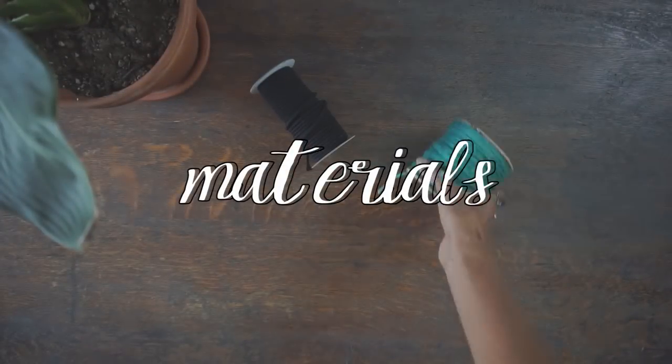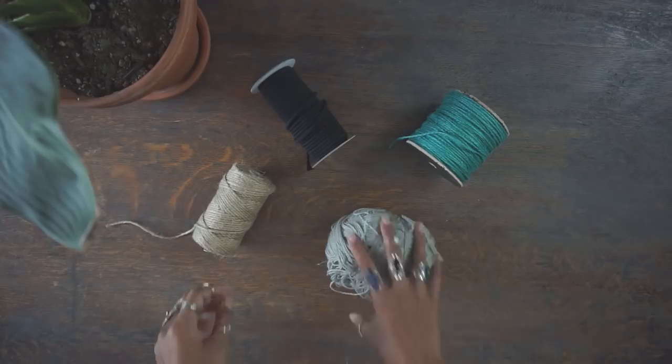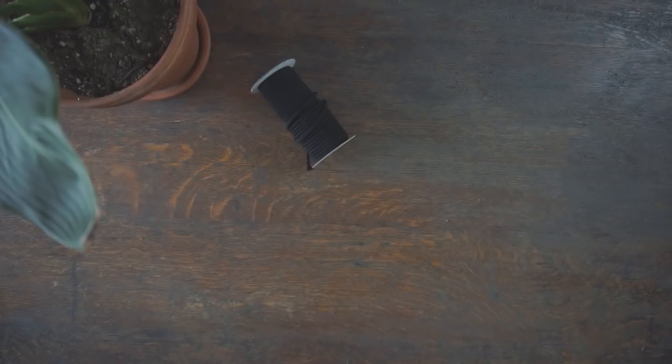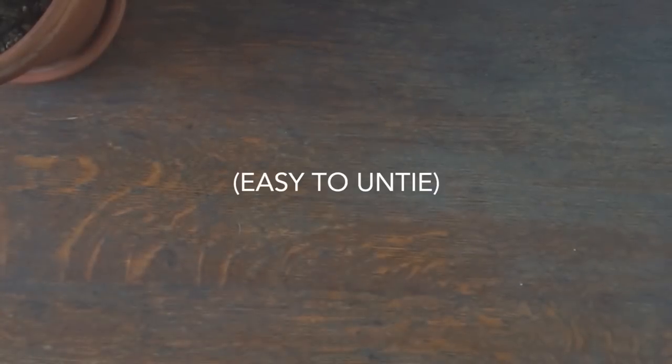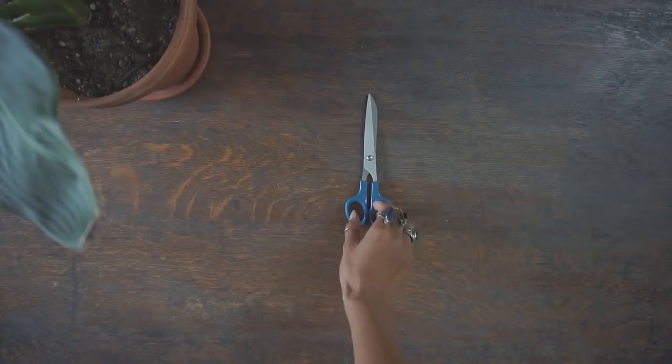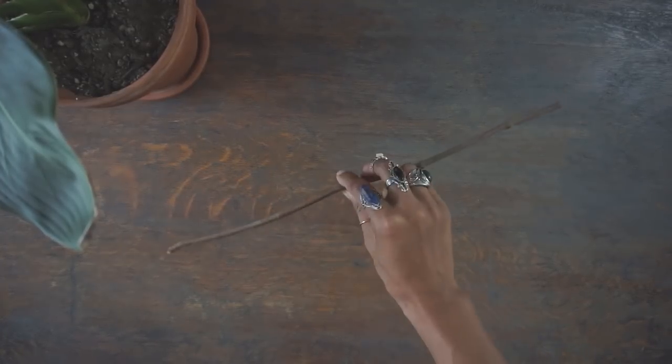First of all are the materials that I prefer to use. You can use whatever type of cord or string that you like, but I will be using cotton cord for this tutorial because I find it a lot more forgiving if I mess up. Next are scissors to cut my cord with, and last you'll just need a stick or dowel to hang your cord from.